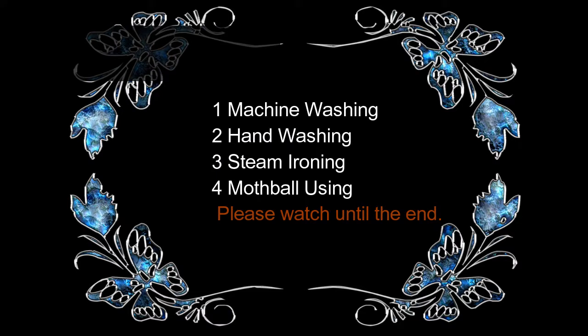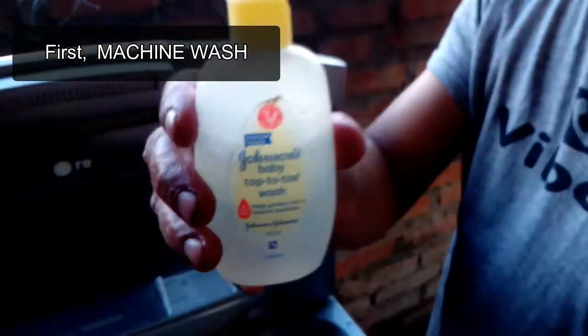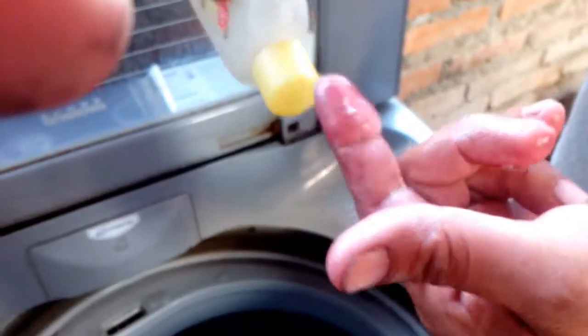Most Kashmir products are labeled as dry clean only. But dry cleaning does not preserve the softness of the Kashmir product. Machine and hand washing enhances the look, feel, and color.